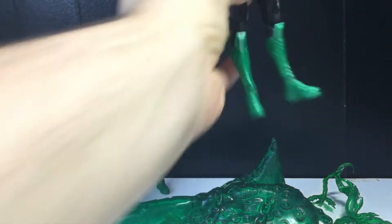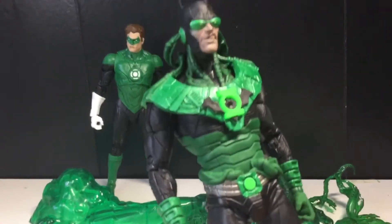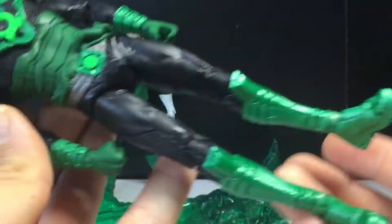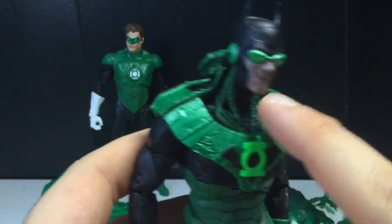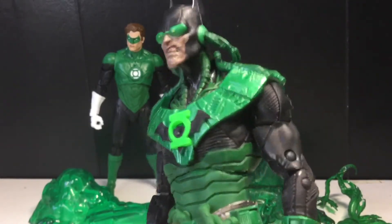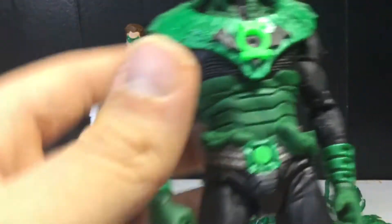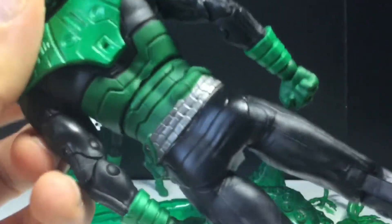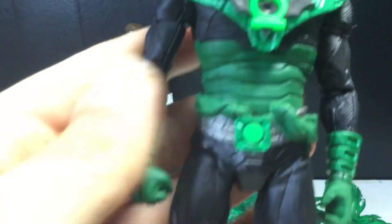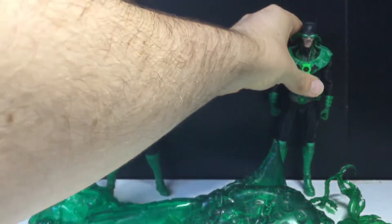Let's talk about Dawnbreaker real quick. I obviously reviewed this figure, but I just want to say: my god, this is a great figure. The articulation is awesome and I love the sculpting work, especially around here. He made number three on my top 10 DC Multiverse figures of 2020, so that should say something. This is exactly the same figure — I don't even think there are any new paint apps, or at least none that I can tell.